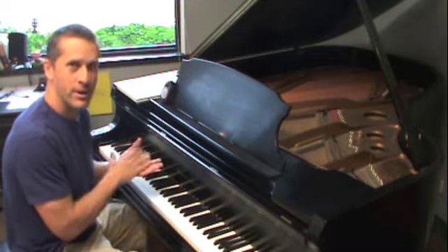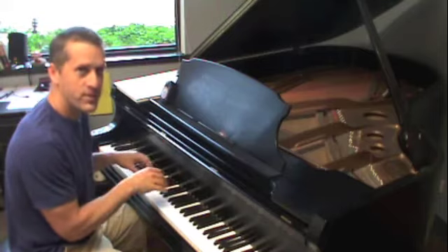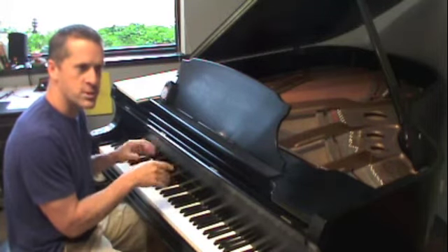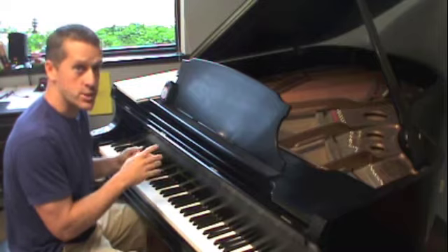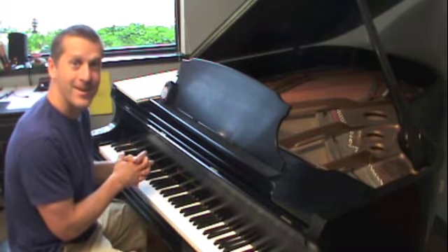They all have the same fingering, and you're about to see why in just a minute. I'll start with B major, and then you can watch another video to see the B major scales, arpeggios, and more — but for this one, just the B major fingering. Let's try it.